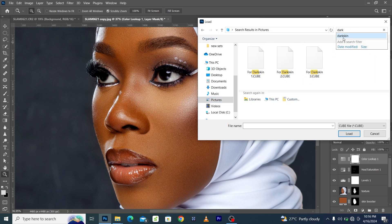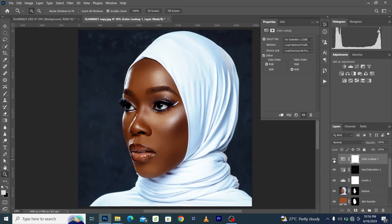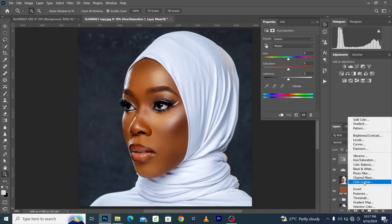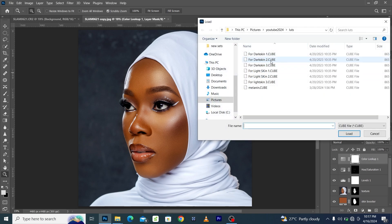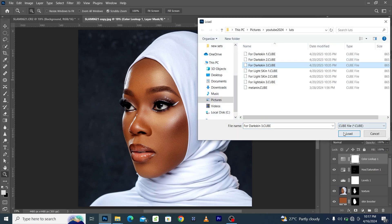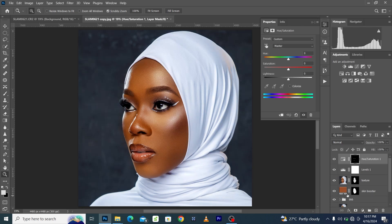To add LUTs, create a Color Lookup adjustment and apply the LUT. Here's a dark skin tone LUT and this is the effect it has on the image — you can reduce the opacity afterward. You can get free skin tone LUTs on my website, link is in the description. There are different skin tone LUTs for different skin tones, so load the different ones on your image and see which works best. You can also get the premium version.